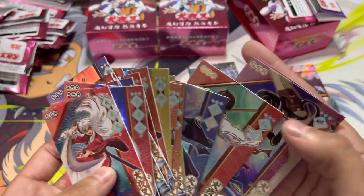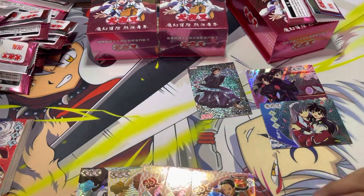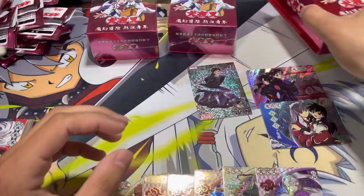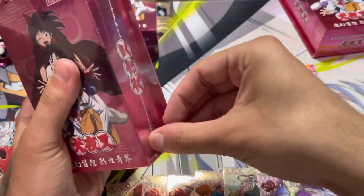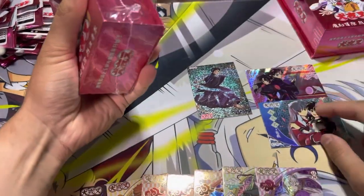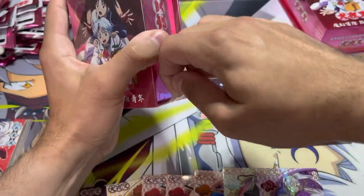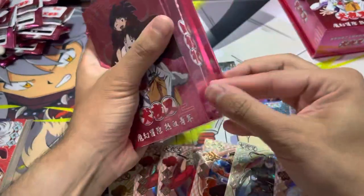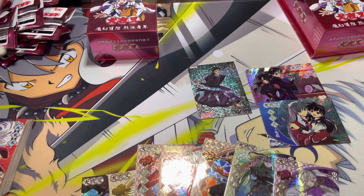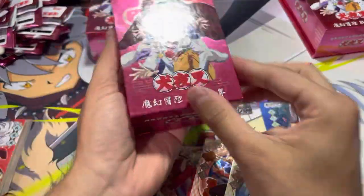I'm going to separate the URs and just keep the SSRs in one pile. These are our URs in the meantime — pretty good. Now on to the next box. For 25 bucks, I think this is fantastic. I'm pretty sure these cards alone you could sell for at least $10 each, so you pretty much just make your money back. That doesn't include the URs. So $30 for a box is a really good deal, and I got these at $25, so it's still a great deal.